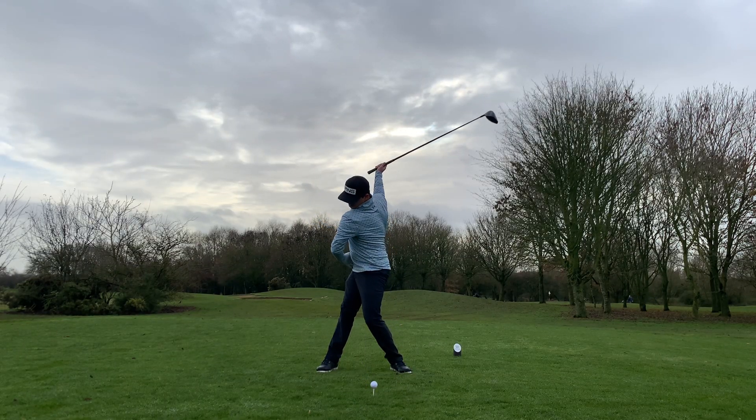I imagine somebody has their hand in my pocket and they're pulling that pocket back away from the golf ball. This immediately gives me a feeling of getting deeper in my backswing and really helps me get the feeling I'm after. This will also give you a much greater chance of being able to hit the inside of the golf ball and give you that nice draw if you're looking for that shot shape.